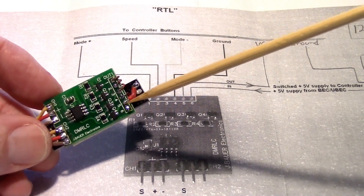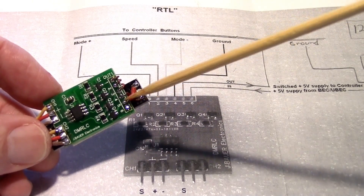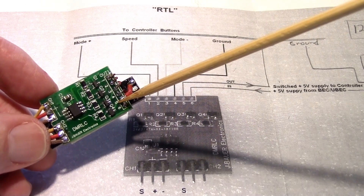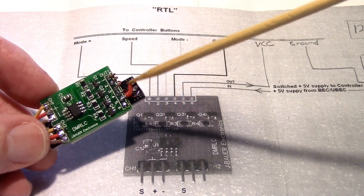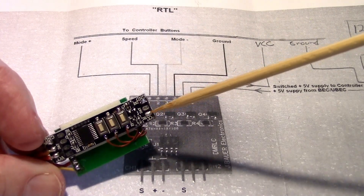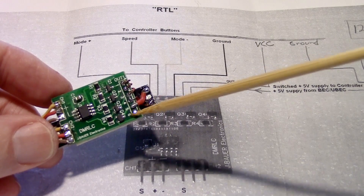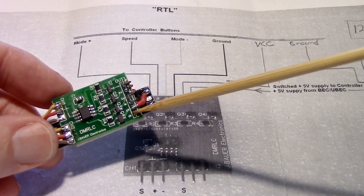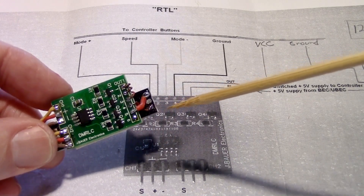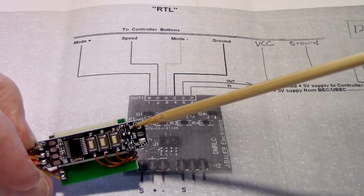I use some 20 AWG silicone wire to run from the VCC out on the switchboard, pin 5, down to the VCC on the light controller board right here. All that remains to be hooked up is pin 6, which is the VCC or 5 volts from the UBEC. Then the UBEC will also go to ground, which could be right over here.